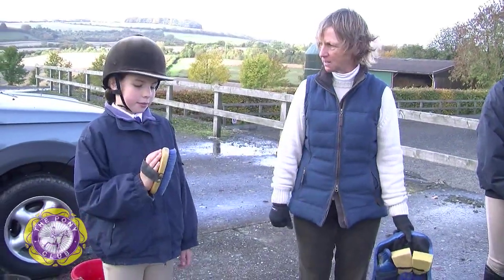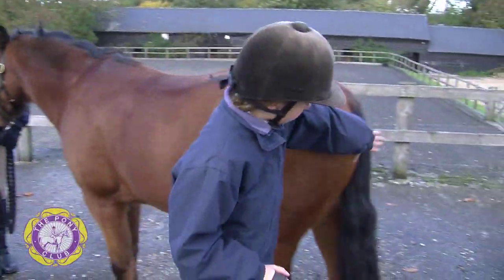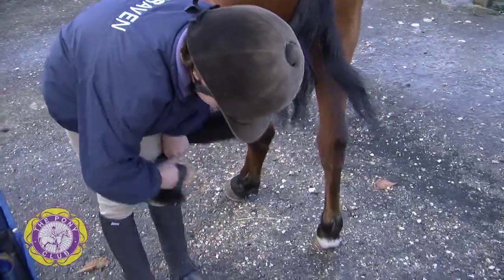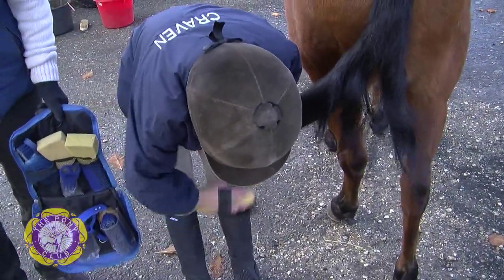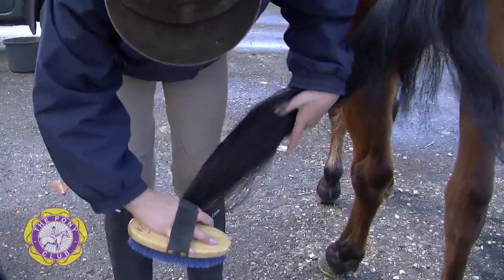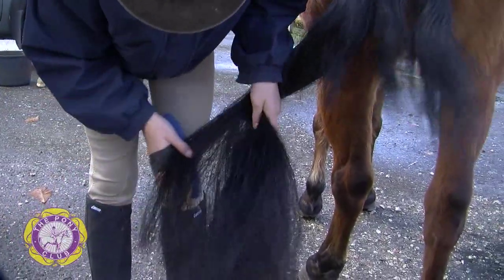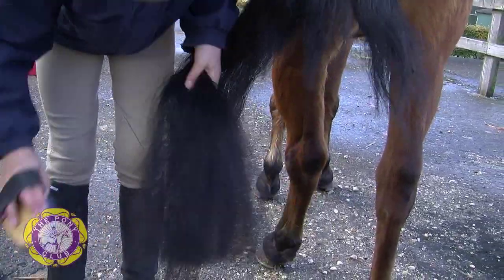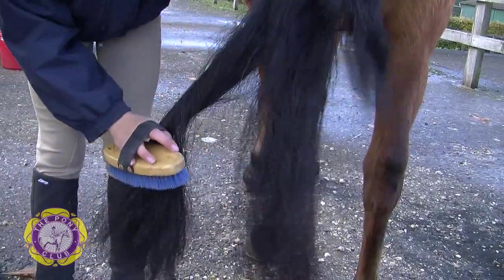I'm going to use the body brush on the tail. The body brush is a little softer than the dandy brush and won't pull and tear the hairs out. Start with the tail at the bottom and then gradually get the tangles out and then move further up the tail. Now move up the tail a little bit and then start to separate the hairs out and brush them. Gradually go further up the tail until you can brush the whole tail and there won't be any tangles.